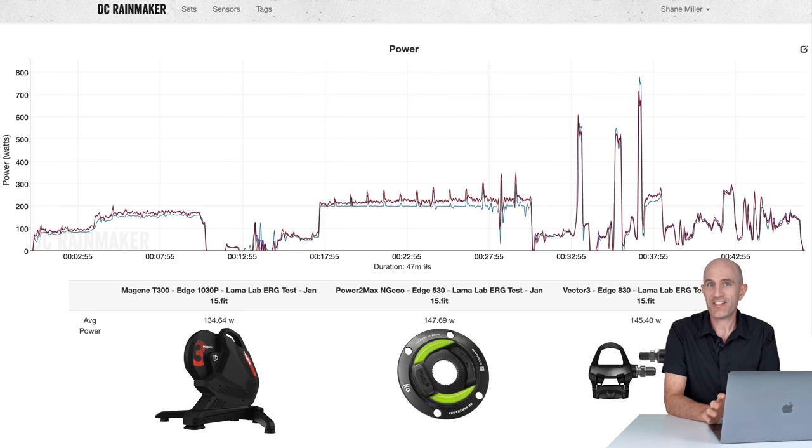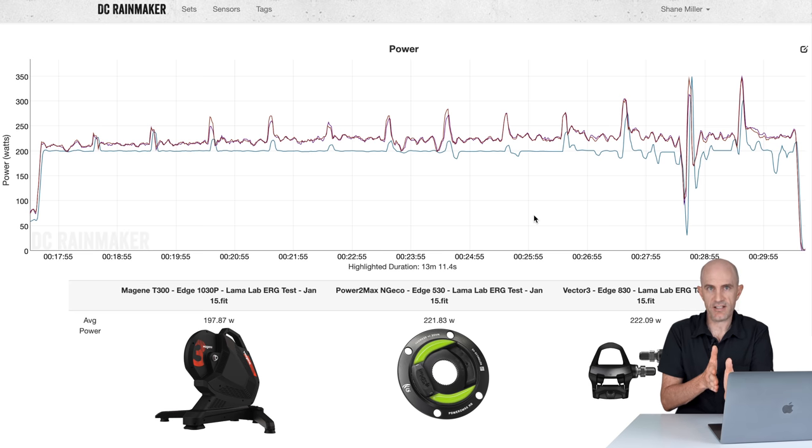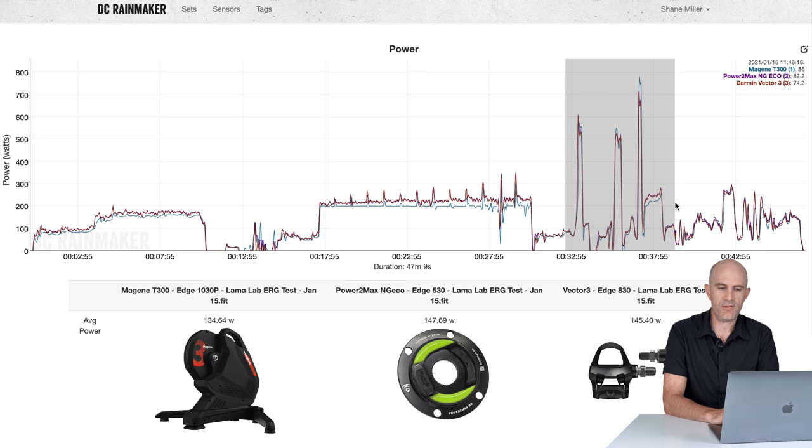Data set number three put the magnifying glass closer to the T300 to work out what was going on in ERG mode with flywheel speed. After a 10 minute warm-up at an ERG set point of 200 watts, I stepped down a gear every minute — starting in the easiest gear, stepping down with flywheel speed increasing. The trend was clear: the higher the flywheel speed, the less ability to hold the set point and report accurate power. Going from around 12 watts too low at slow speed to around 30 watts off at moderate speed. When put in the big ring and spun right up, things just fell apart — though most trainers don't like ERG mode at high flywheel speeds.